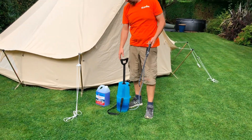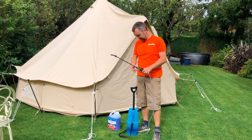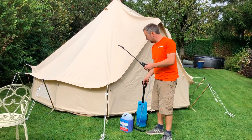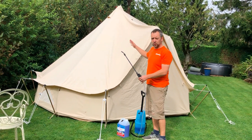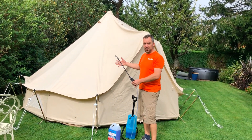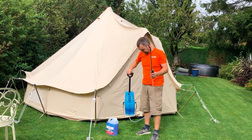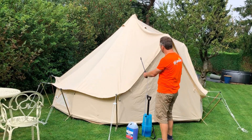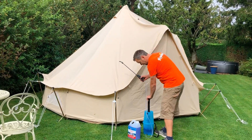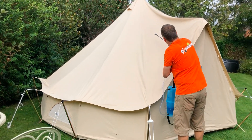It says the mix should be five parts water to one part Wet and Forget. You should roughly stick to that — you don't need to be too exact about it. You don't want it to be too strong because it will take off the waterproof coating. You put it in one of these garden weeders, which is the best thing. Pump it up and then simply spray it on. Just find the affected areas and give it a good dousing.